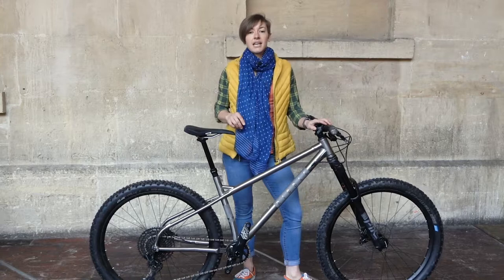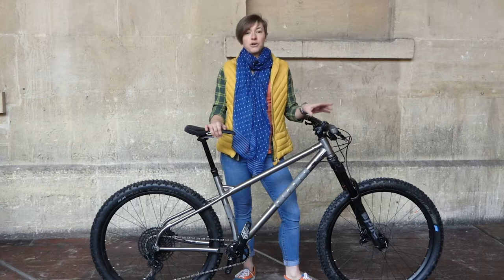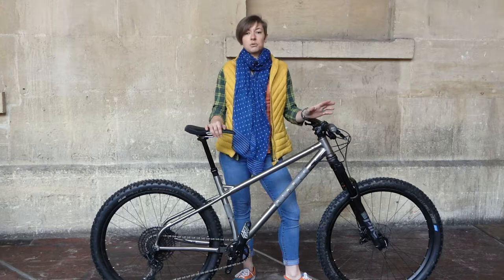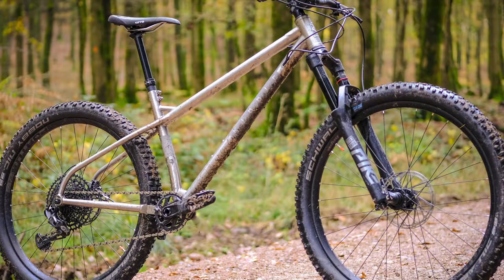This little lot comes in at £3,199, which is the middle of the range. You can also get an NX Eagle specced bike with a Revelation fork at £2,699, and an XX1 Eagle bike with Fox 34 Float Factory forks for £4,999. There's also the option for a frame only for £1,799 if you want to spec the build yourself.